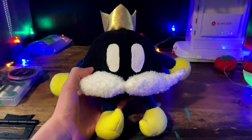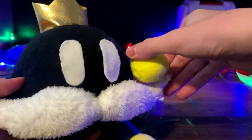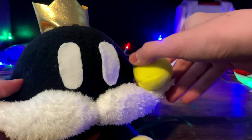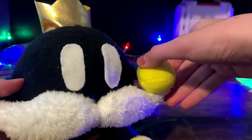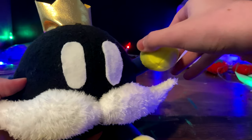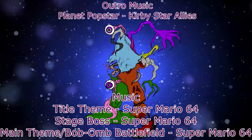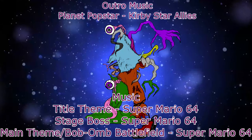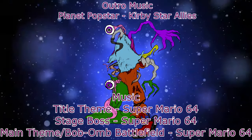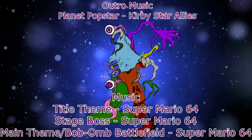If you made this plush or are planning to, leave a comment down below. Also, don't forget to like, subscribe with notifications, and tell me what character I should make next. The lights you see in the background of this video I'm going to use for tutorials through December all the way to February. Thank you all for watching, and I'll see you guys next time! Bye!